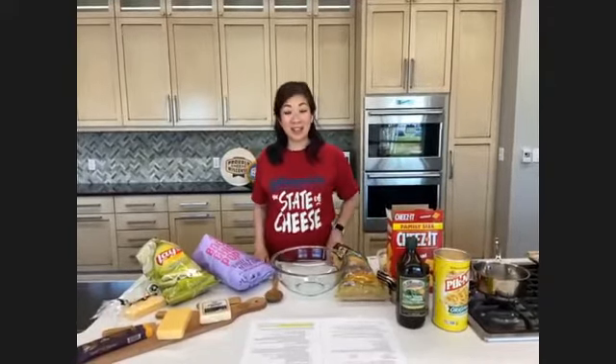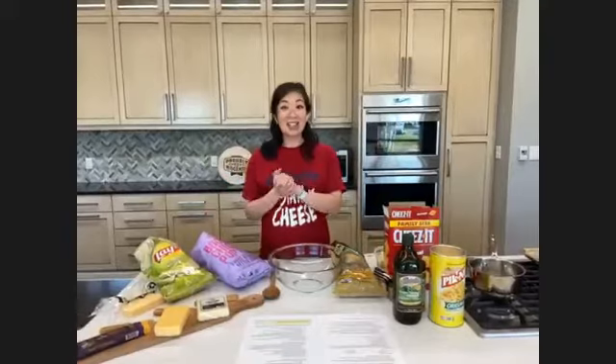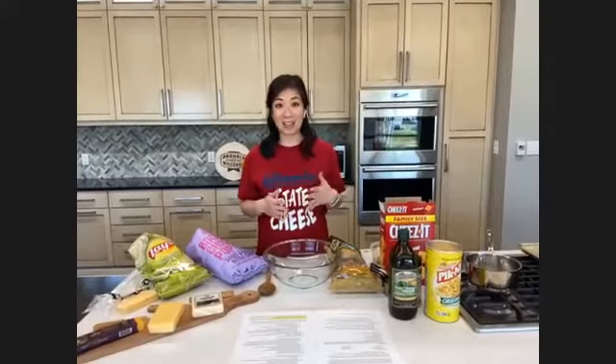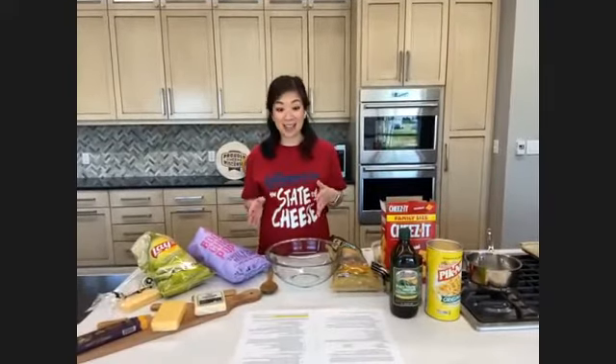Hi everyone and welcome to our virtual cheese pairing class. I am one of Festival Foods Mealtime Mentors and Registered Dietitian Jenny, and I'm so excited to be joining you in your kitchen from the Festival Foods Test Kitchen. Today we're going through a number of really fun cheese and snack pairings. We worked with the Dairy Farmers of Wisconsin to come up with these really great pairings.